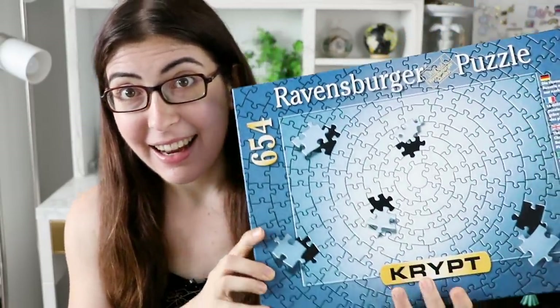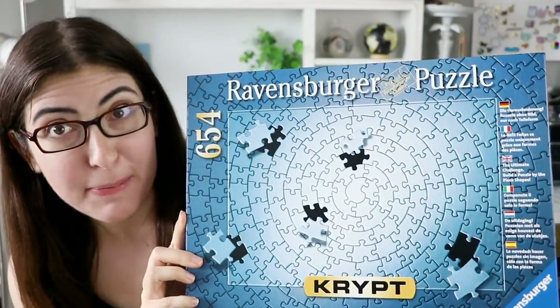Oh my gosh you guys, I cannot believe it, it's finally the day — the day that I take on the Ravensburger Crypt Puzzle.